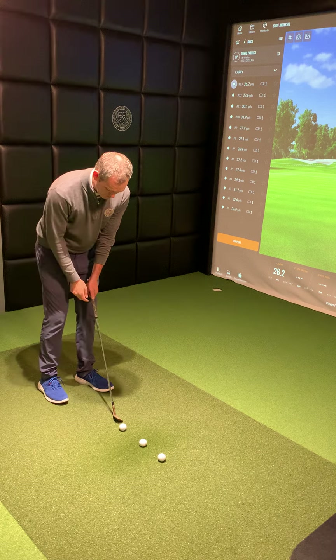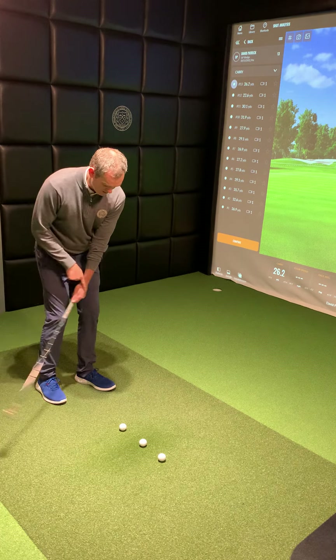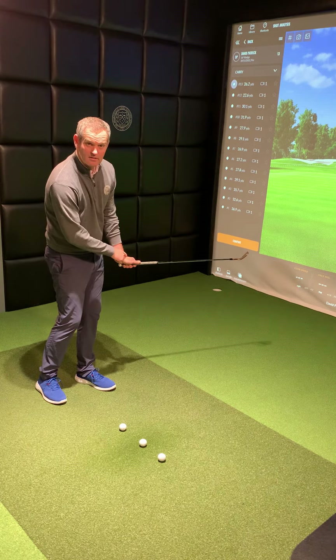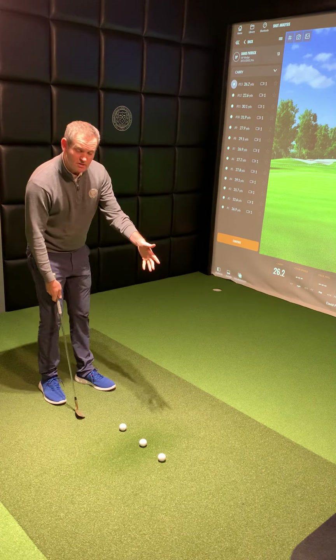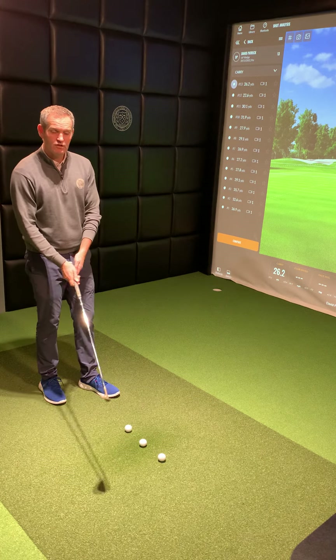The flatter I keep this wrist through impact, the lower it's going to go. The more I extend this wrist through impact, the higher it's going to go. So we're going to hit three different heights of shots — hopefully you'll see on camera — with just a different release point.